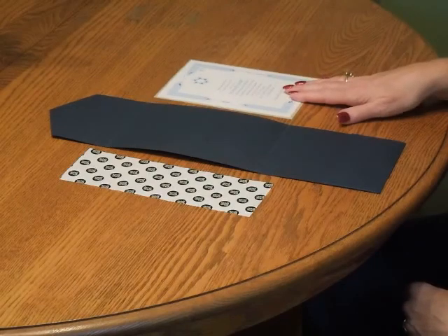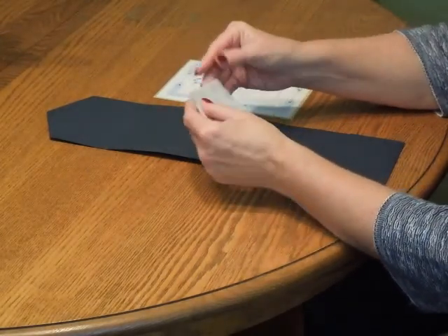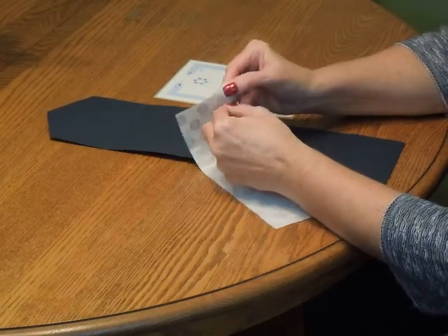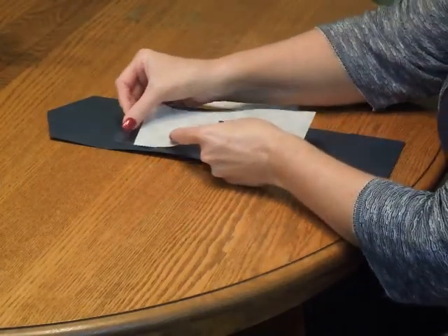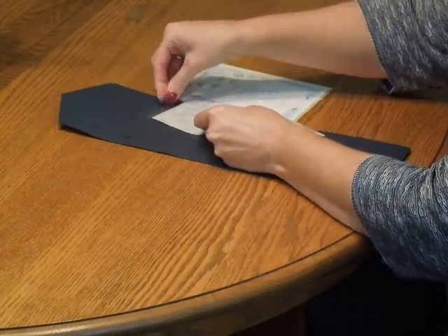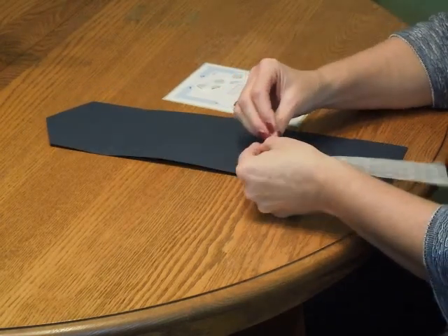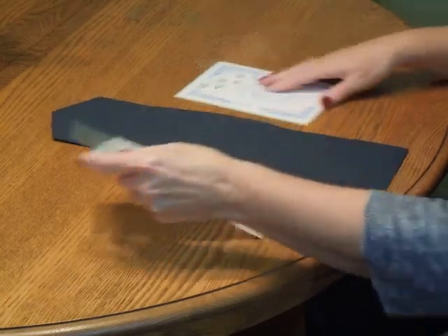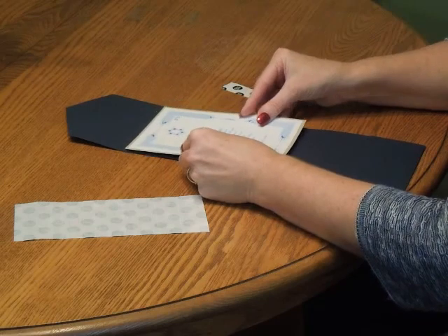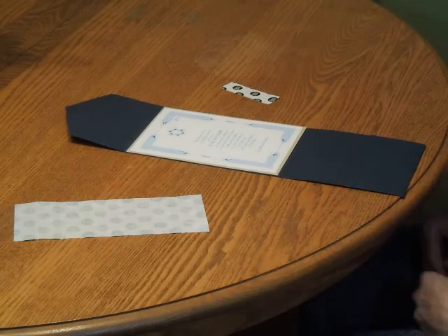To mount your layered invitation into the pocket folder, we're going to utilize the same method that we did when we did the layering of the invitation. Pick up your supplied sheet of glue dots and press one glue dot down into each one of the four corners on the center panel. Then pick up the layered invitation and carefully position it. Press it down, and we're ready to move on to final assembly.